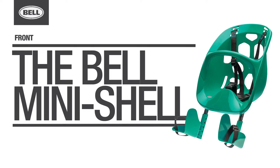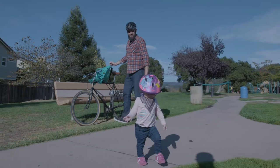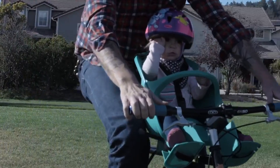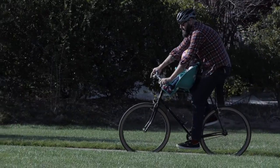Make your time outdoors with your little one more fun with the Bell Mini-Shell Front Child Carrier. Designed for younger kids from ages 1 plus up to 33 pounds in weight, the Mini-Shell allows your kiddo to really experience the thrill of the ride.